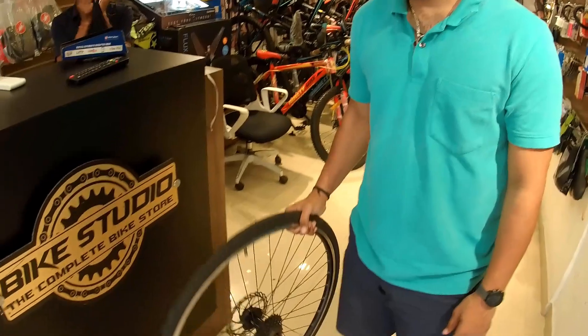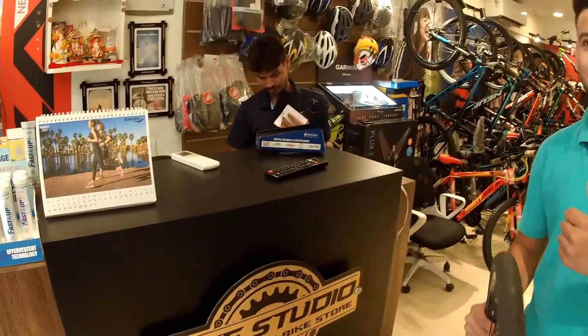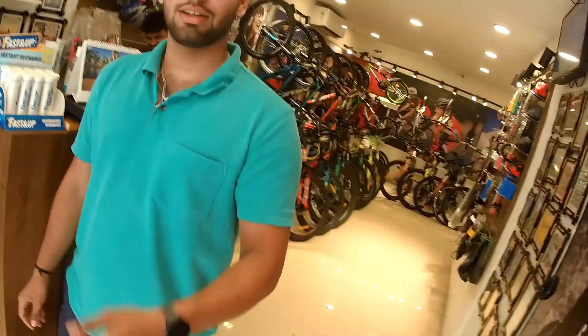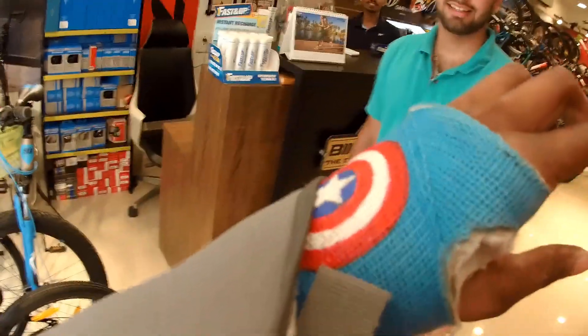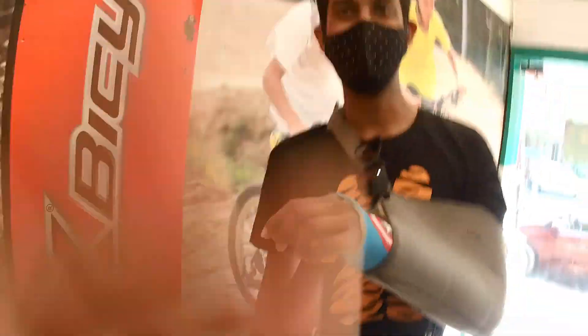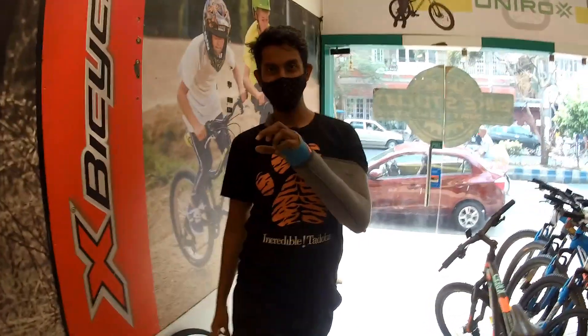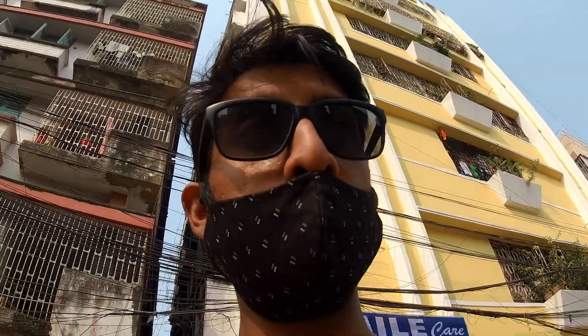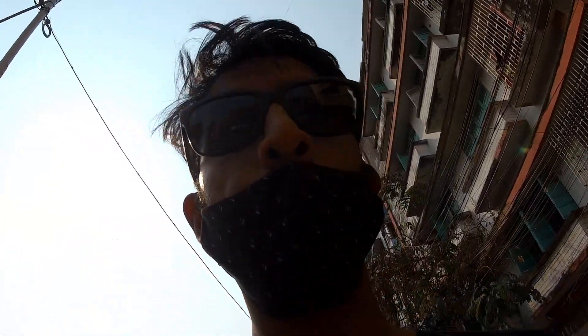Thank you so much. We are ready. Thank you Ramesh. Thank you team BSK. Your arm is broken — he is broken! Look at him, our hero! I know it's a bit of a weird angle holding the camera with my broken hand, so adjust. Thank you Bike Studio Kolkata for making the wheel ready at such short notice. Now I can finally start riding on the trainer.